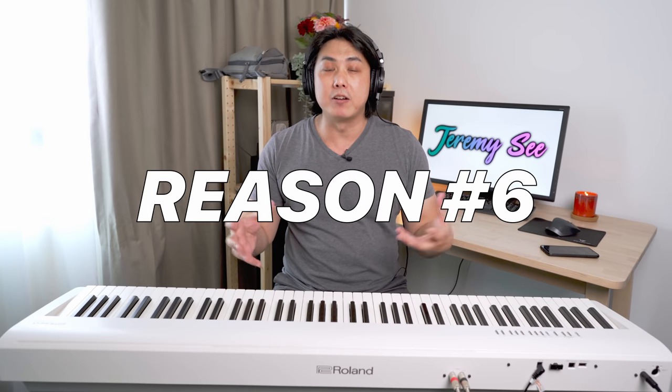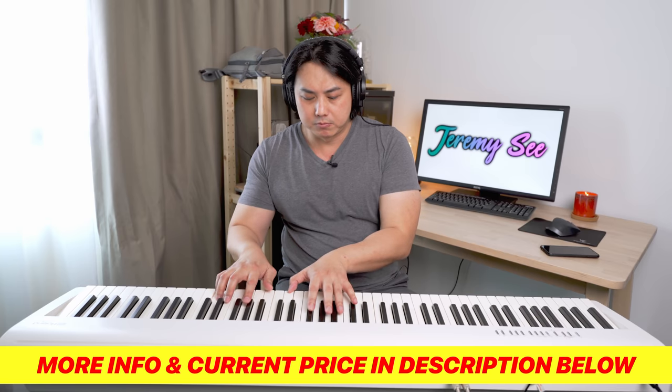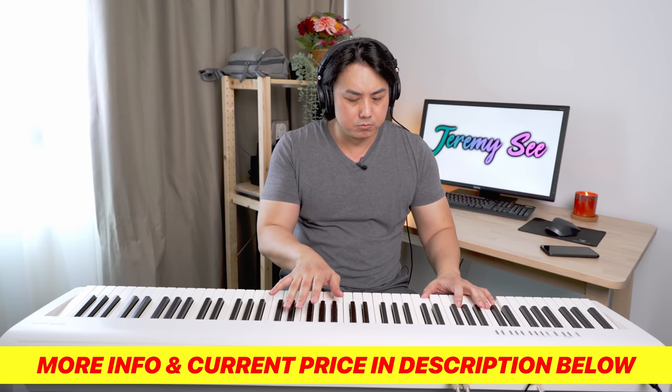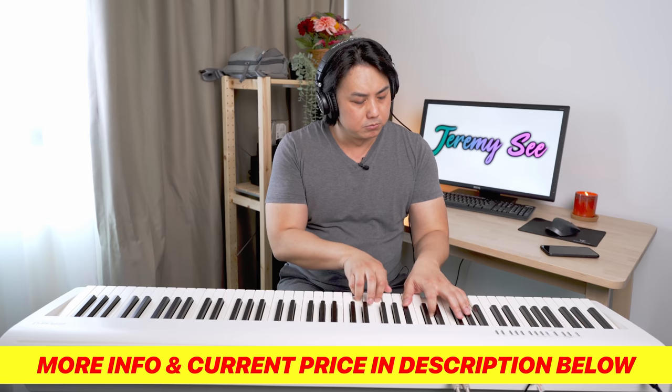Reason number 6 is the Supernatural piano sound engine found on the Roland FP-30X. In my opinion, the Yamaha AWM sampling system on pianos around this price range is a little dated and just isn't as detailed, as warm, or as harmonically rich as the Supernatural piano sound. You can hear that it has a lot of harmonics, which makes it very pleasant — there are multiple layers to that sample and it's not just a single sound.